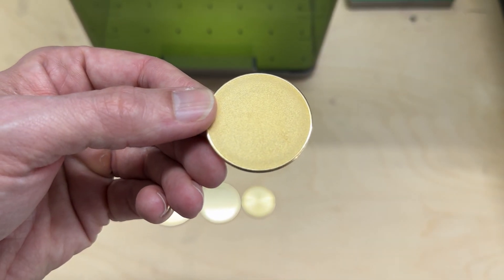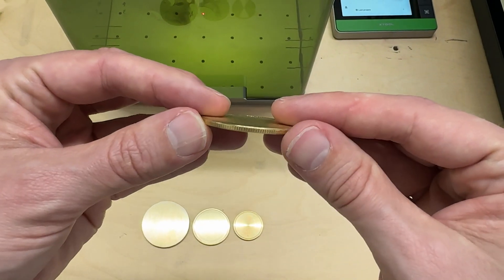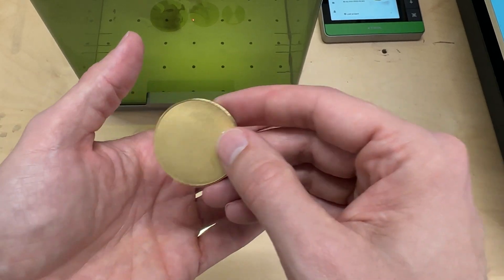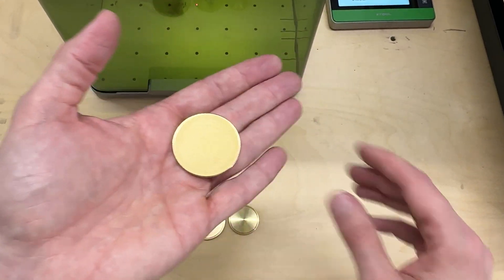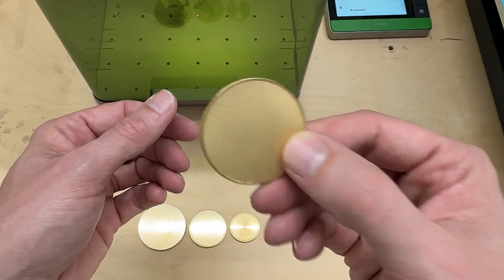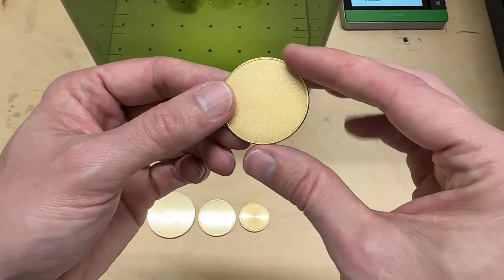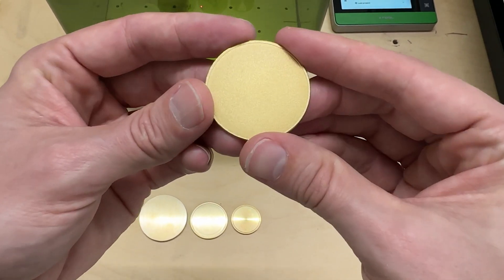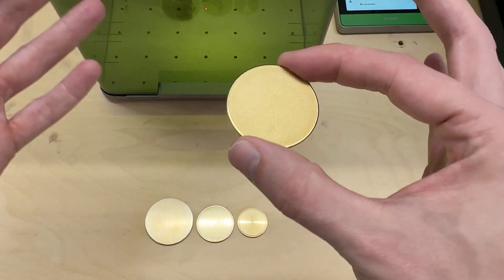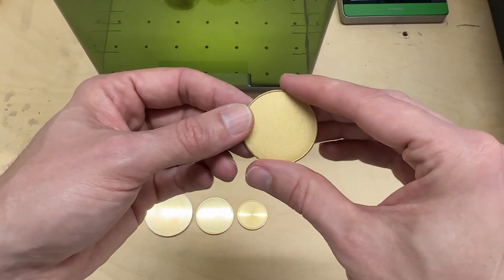Once you start digging into this coin, it doesn't really react as cleanly as an actual brass coin. The surface is kind of noisy and grainy, and it's about two millimeters thick — just not a high-quality coin. These are fine for when you're practicing and wrapping your head around the process without spending a lot of money, but if you're looking for an end product to sell, you probably shouldn't use Amazon blanks that cost about a dollar each. You can always tell by the price — if it says brass and costs a dollar, it's probably not real brass.